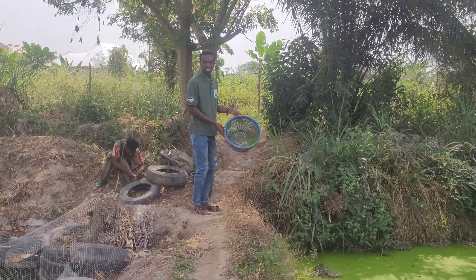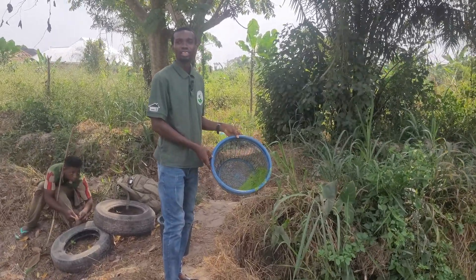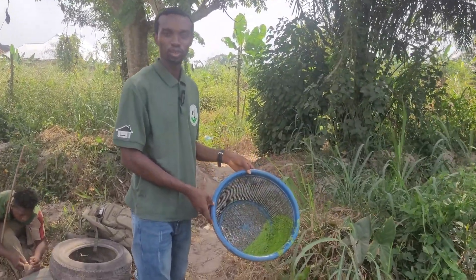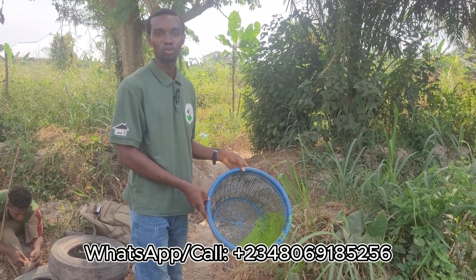This is duckweed, a very nutritious aquatic plant that is suitable for livestock farming, fish farming, and a host of other kinds of farming. It is rich in protein and other mineral materials that can cut down the cost of your feeding.